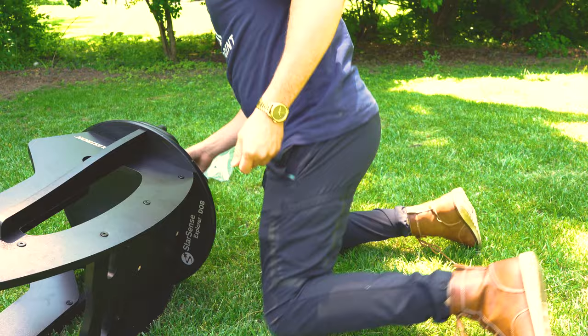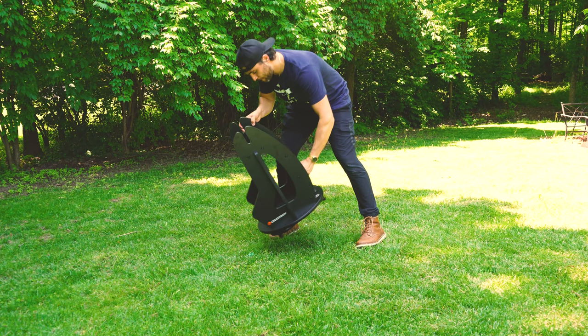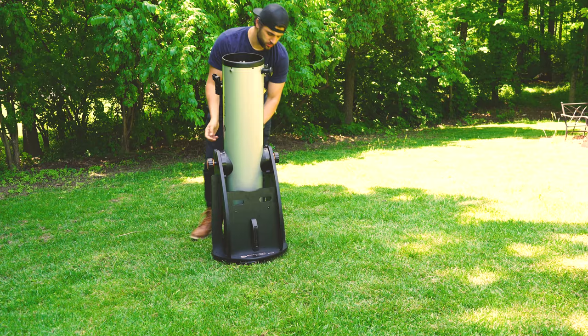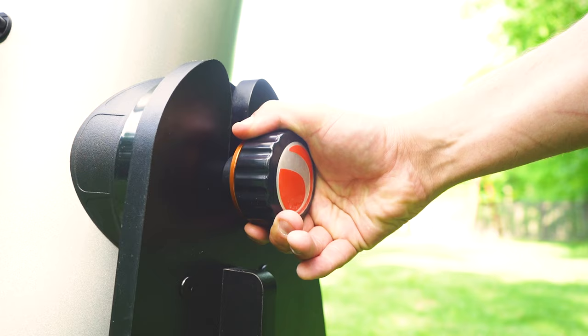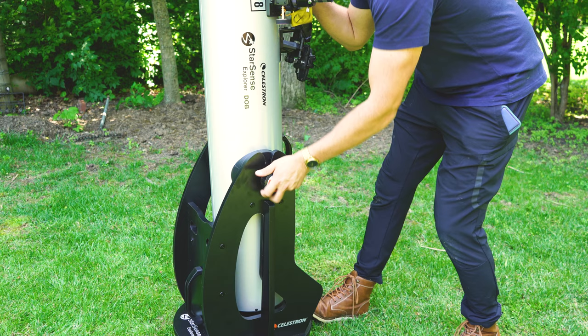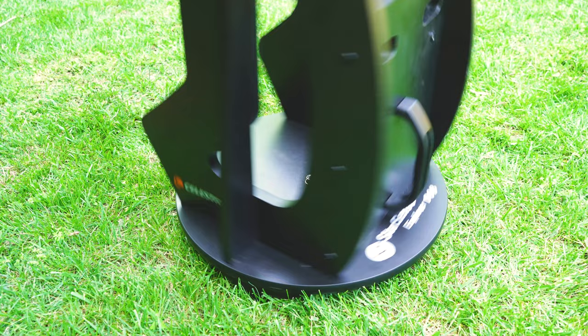But before we start, let's go check out how to use the 8-inch Dobsonian. Setting up the base is simple and the entire process takes anywhere from 20 to 30 minutes to complete. Once the base is assembled, you don't really need to disassemble it, which is extremely convenient for taking the scope outside for a quick view. The included handle is extremely handy. The tube comes fully assembled with a handy handle as well. Load the scope onto the base making sure it fits firmly onto the bearings, then you can screw in the tension knobs to either side of the scope.